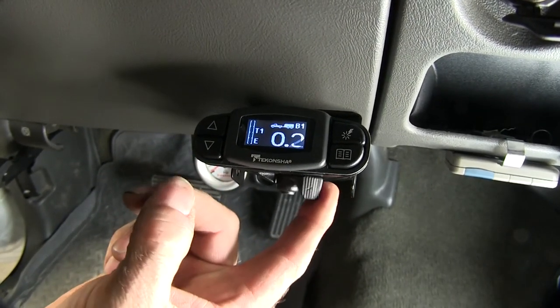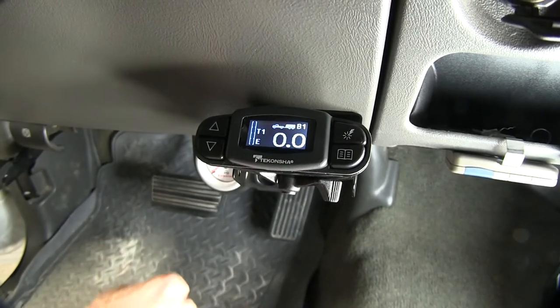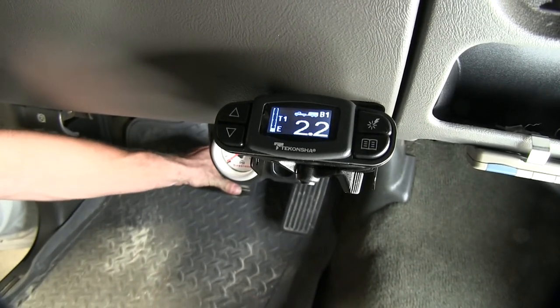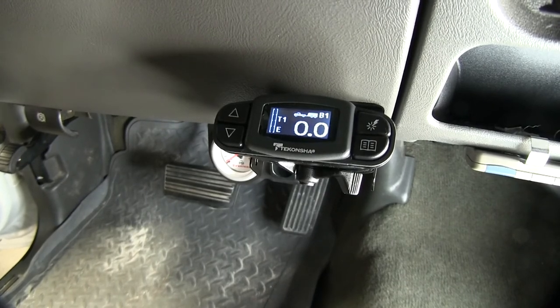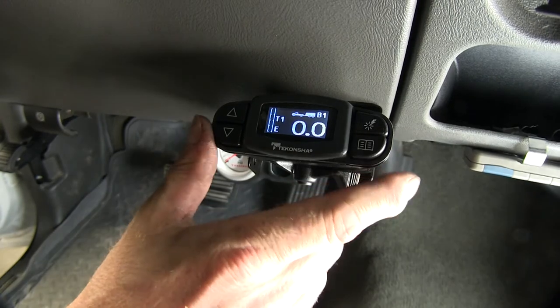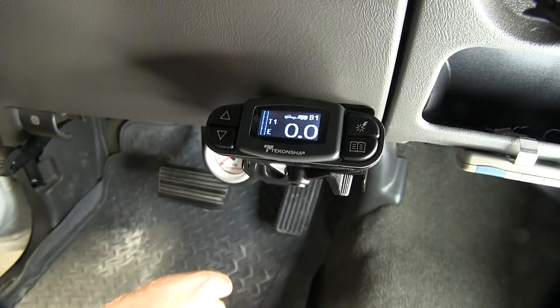We'll do a quick test of the manual override. You can see how it scrolls through the numbers so we know that works. And then we'll go ahead and hit the brake pedal. It shows a small amount of numbers and that shows we have signal from our brake pedal as well. At this point, it's basically a matter of taking your brake controller and your trailer and going out on a back road somewhere and adjusting it to see how much power you need.